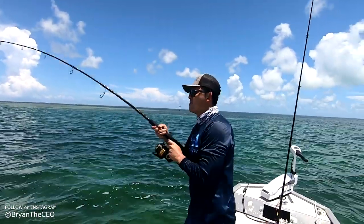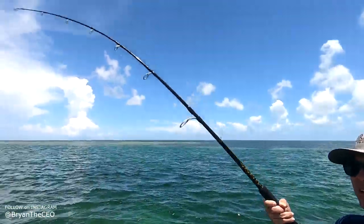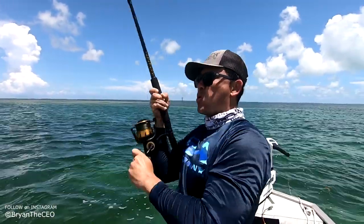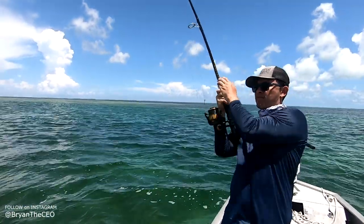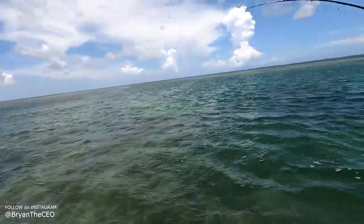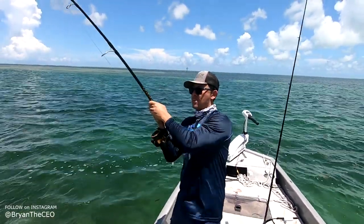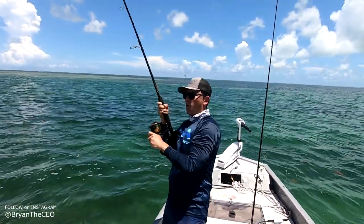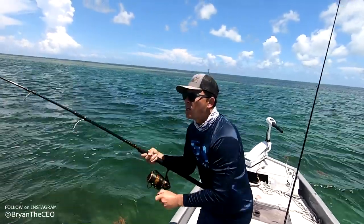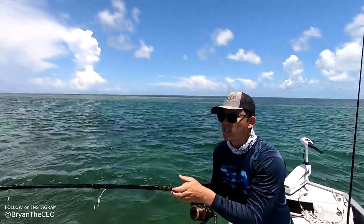Get him Bryan! Get him Bryan! Oh my gosh, big shark! Guys, we are non-stop action up here. Headshakes! Woo, get him! Wow. Oh man guys, what a day — non-stop shark action.